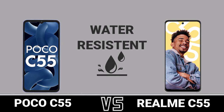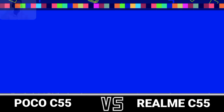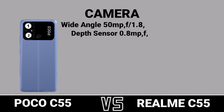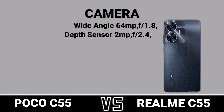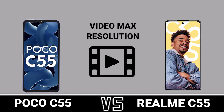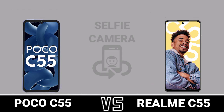Water Resistance. Camera — First Camera Review. Second Camera Review. Video Max Resolution. Selfie Camera.